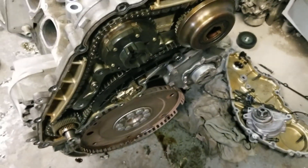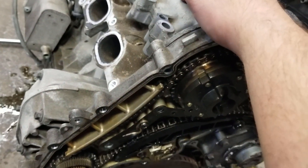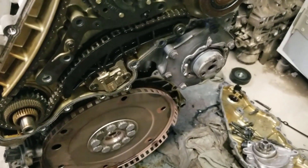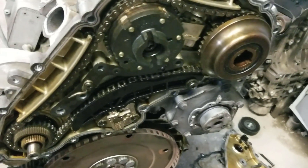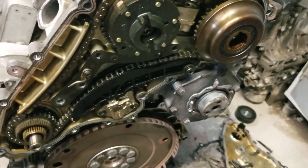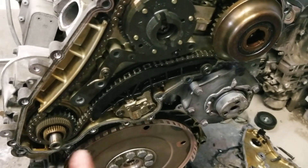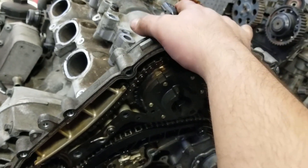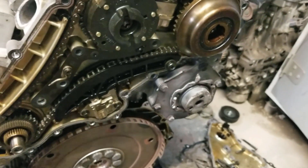Once you torque these bolts, your engine is timed. They recommend waiting about two hours for the pink sealer to cure. After two hours, you can crank your engine over two turns to make sure it doesn't bind. If it binds or doesn't turn, it's one of two things: you missed a step on the timing — either in your crank, your cams, or installing the pulleys — or you have internal engine damage in the crank bearings, cylinder heads, or valves. If you're only resealing the valve cover for an oil leak, you're more likely not going to run into this issue.